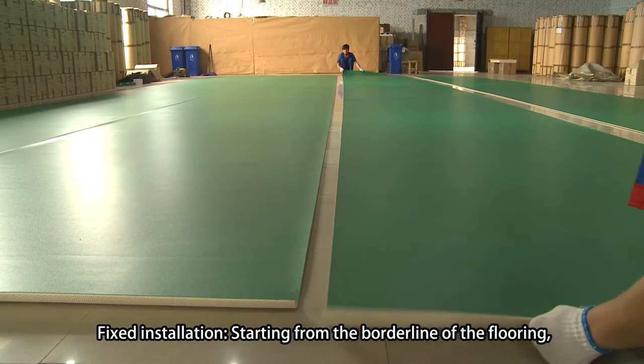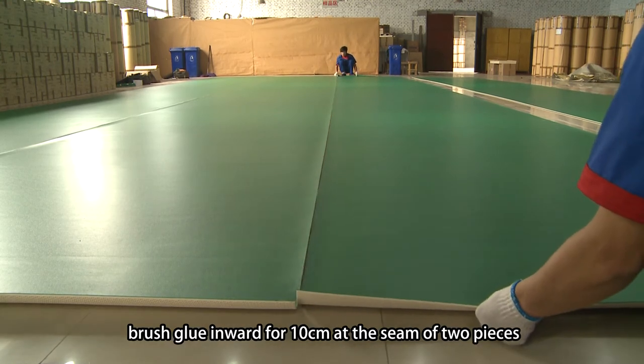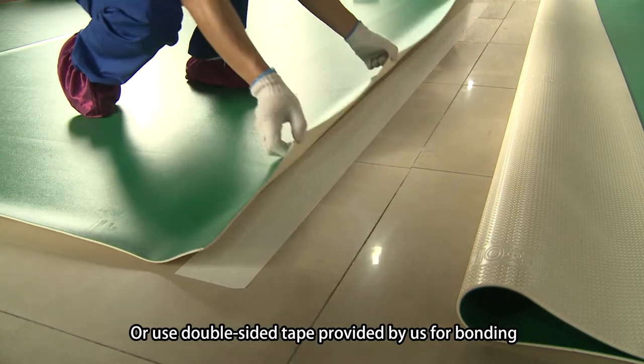No.2, fixed installation: starting from the borderline of the flooring, brush glue inward for 10cm at the seam of 2 pieces. Or use double-sided tape provided for bonding.